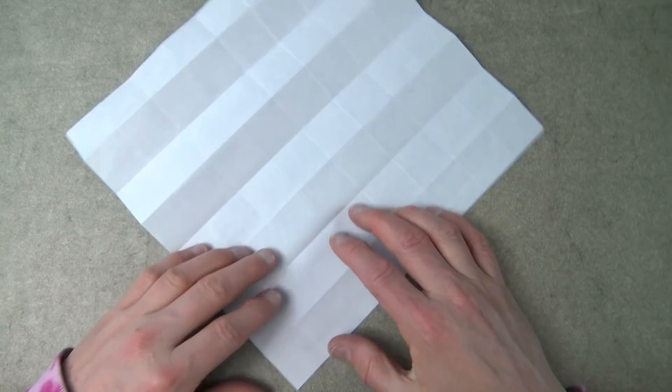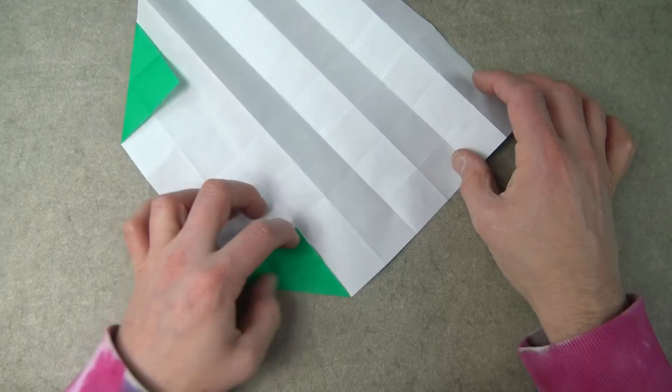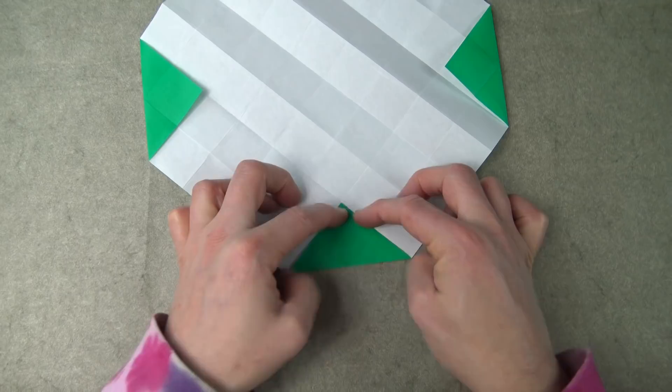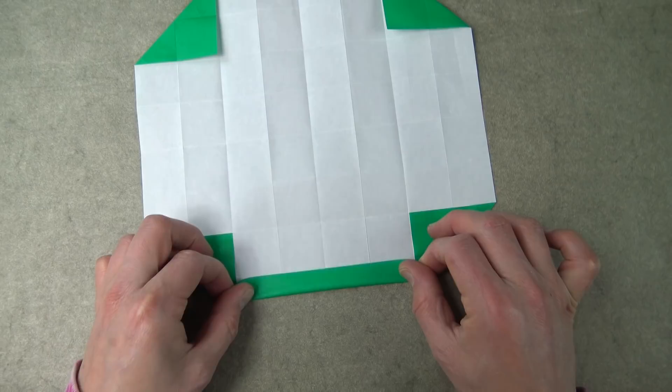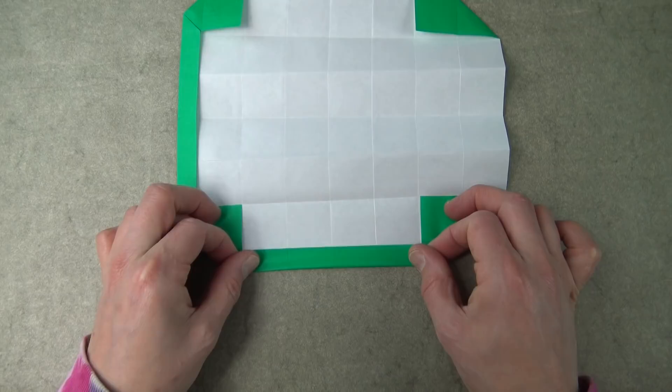Now white side up. Fold this corner to the second intersection point and repeat on the other three corners. Now fold this edge to the first crease, holding the layers down so that they don't slide, and repeat on the other three sides.